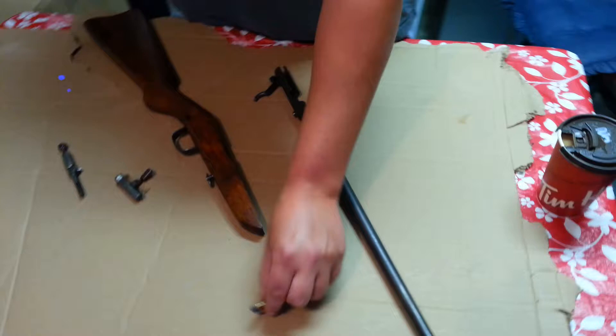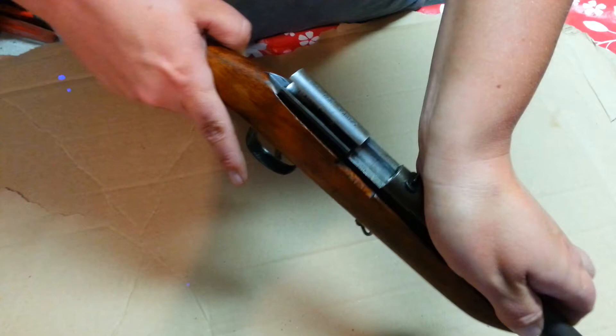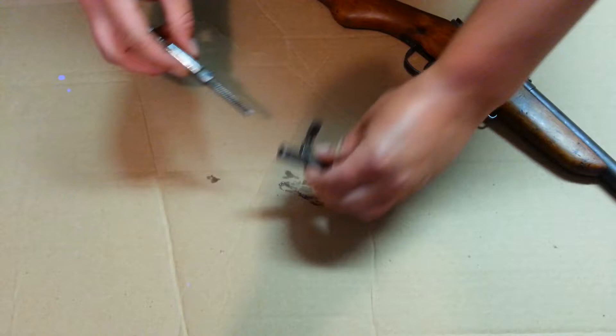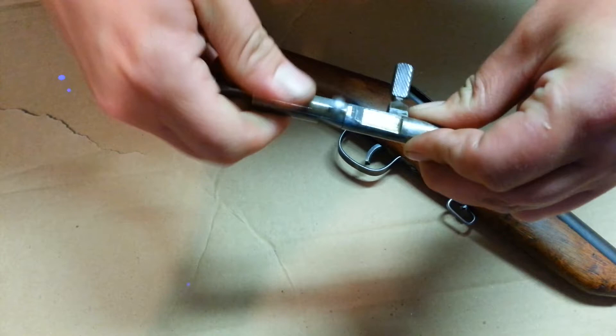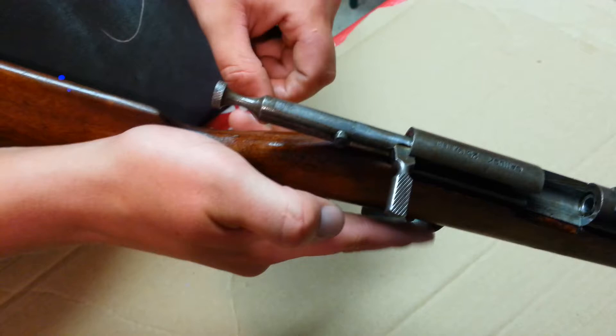Put it back together — real simple. Stick your trigger through the hole. She's on there and your screw lines up. Screw her back in. Put your bolt back, right in the slit there. Your bolt is going to line up — pull the trigger and she slides right forward. We're ready to fire.